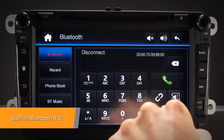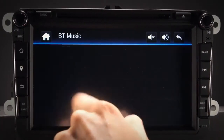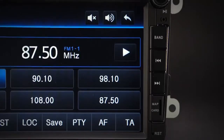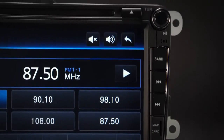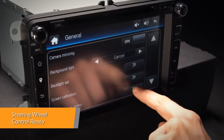Connect your mobile phone via the built-in Bluetooth to enjoy hands-free calls, access your phone book, call logs, search contact information, make hands-free calls, display unanswered calls, and listen to Bluetooth music. Take control of the music safely and concentrate on the road ahead.